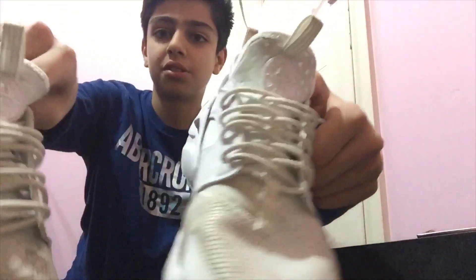As you can probably already tell by the thumbnail and title, we are doing a restoration of these white Huaraches of mine. As you can see, they're very dirty, especially on the top part — it's all muddy — and especially the laces too. We're going to do a full restoration. I did do a video like this before cleaning Gucci shoes, but this isn't just cleaning — these are much dirtier.